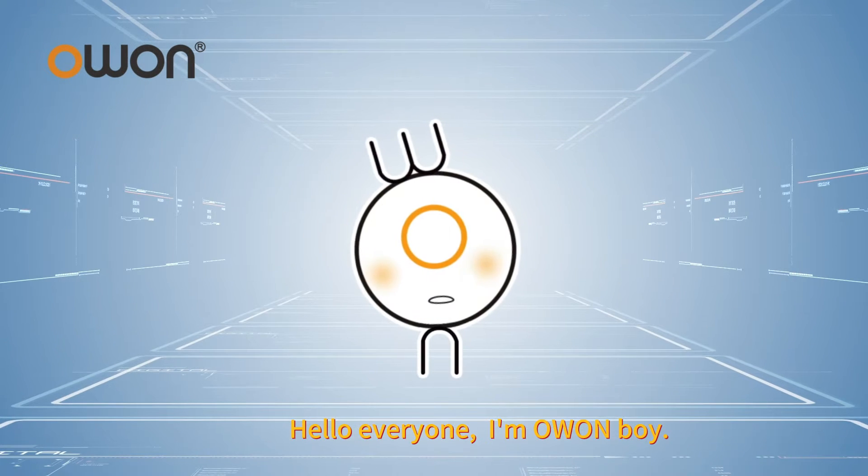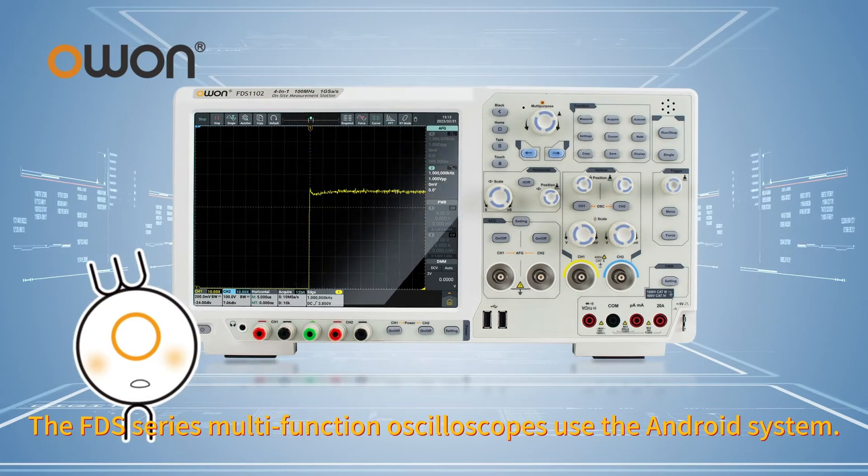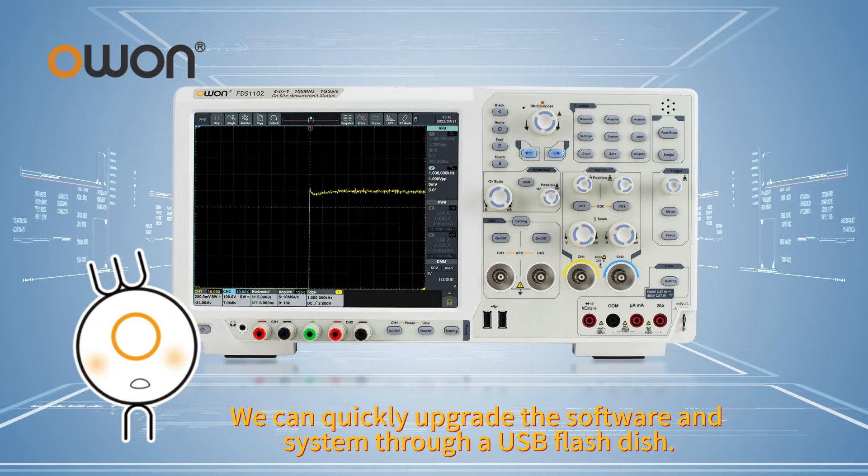Hello everyone, I'm Owen Boy. The FDS series multifunction oscilloscopes use the Android system. We can quickly upgrade the software and system through a USB flash disk.